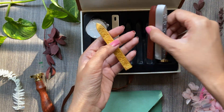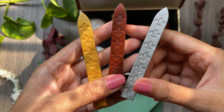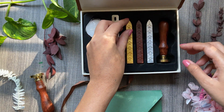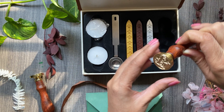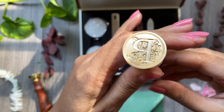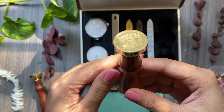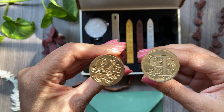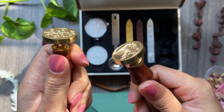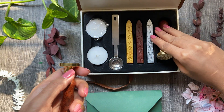Then we have three wax strips in different colors — golden, maroon, and silver. You can get these wax strips separately as well. We also have a stamp: a metal stamp with a wooden handle. I bought the letter P for obvious reasons — P for Paintastic Arts and P for Prajakta. I also bought this other stamp from a local shop; it didn't have many options but was quite cheap.